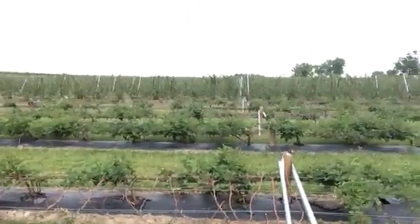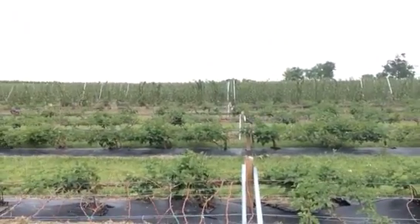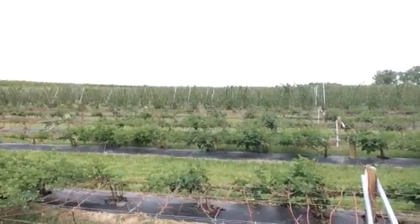You can see standing up behind the Triple Crown are Ouachita. I would say 80 to 90% of the canes survived this winter. I will go down and take a look at that area next.